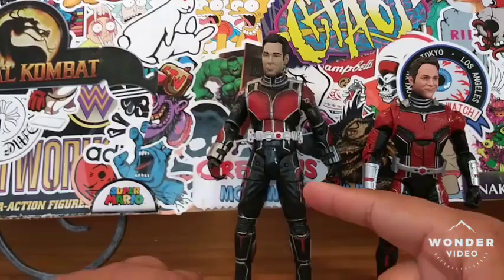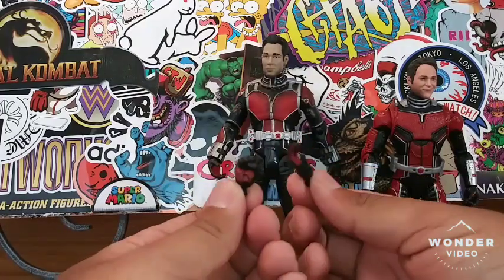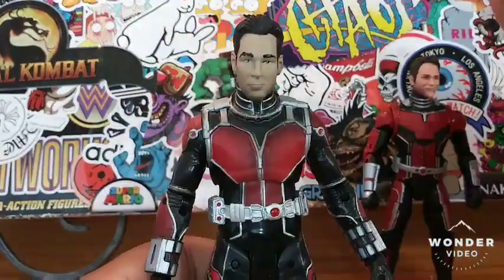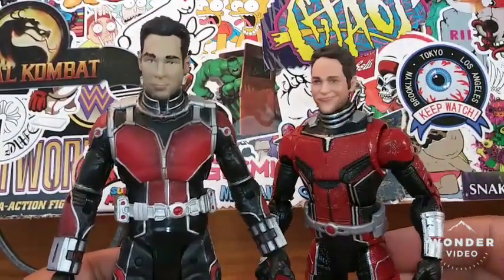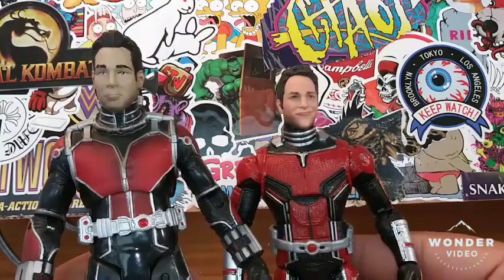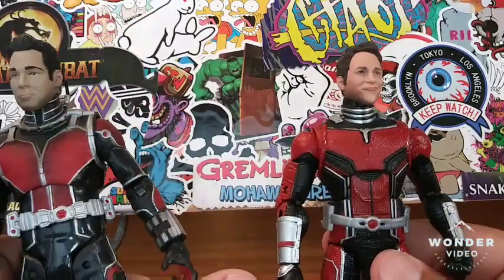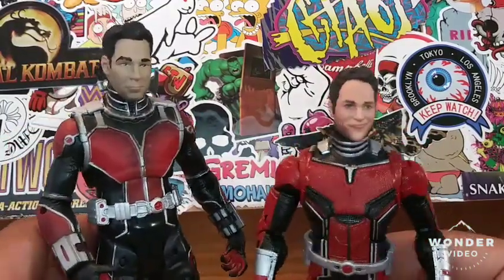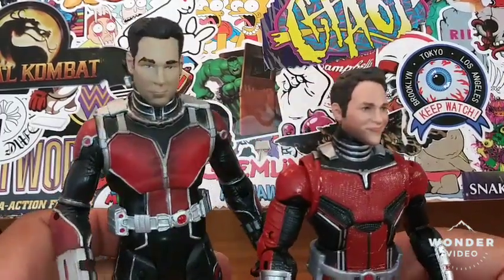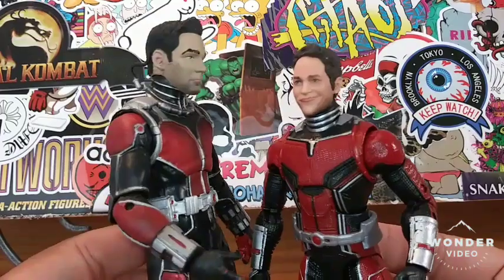So let's check out the figures. The Marvel Select Ant-Man has interchangeable hands. Let's do a little comparison here. The facial expression for Paul Rudd — it's just weird and awkward. It's kind of the smile I give to ladies and then they look at me like I'm weird and a creep.